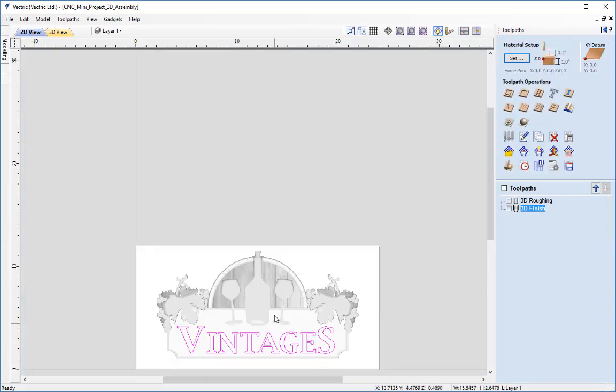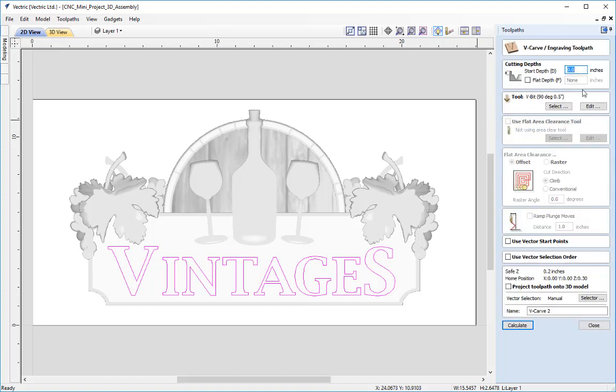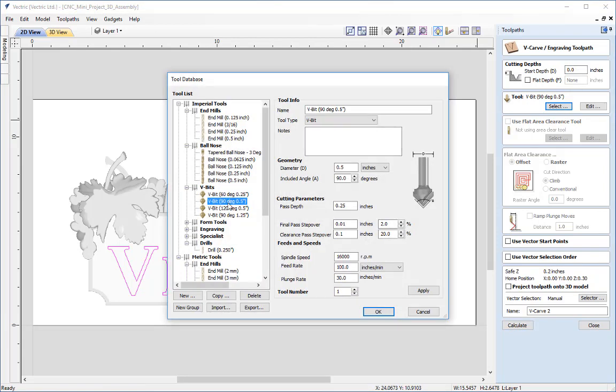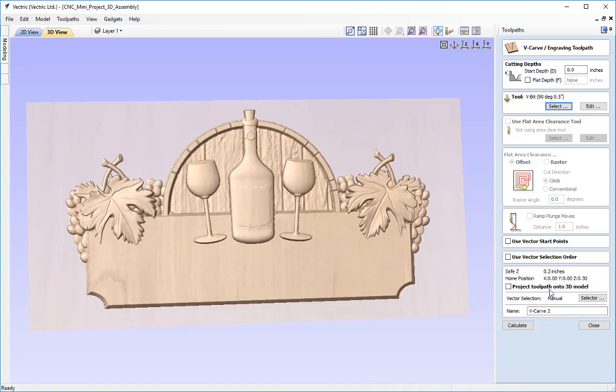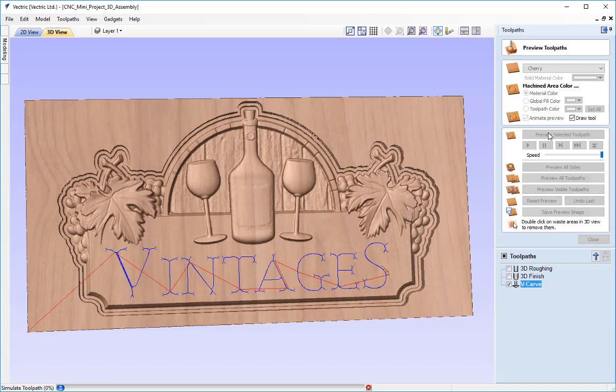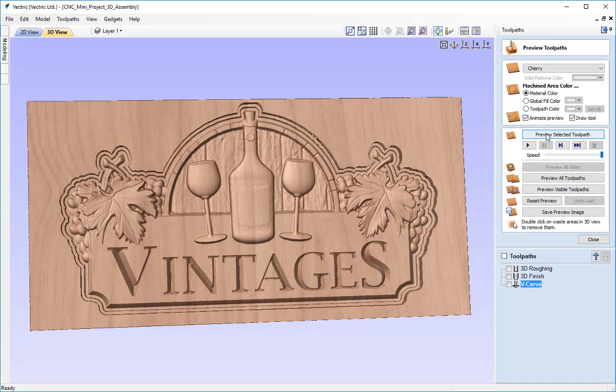Next I'll create the V-carving for the letters. The text for 'vintages' is already selected. I'll go into the V-carving toolpath, set start depth to 0, and from the tool database select a 90 degree V-bit of half an inch. I'll project it onto the 3D model so it automatically carves into the top surface it finds. I'll call this 'V carve toolpath' and press calculate, then preview. After that, all we'd need is a profile toolpath and we can save and run on the machine.